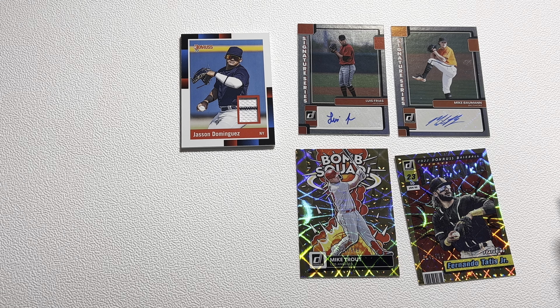On to the next pack. We've got a Beau Bichette on the back, Ke'Bryan Hayes, Ichiro, Bryce Harper, Reed Detmers Rated Rookie, Andrew Vaughn. And there we go — there's a very nice one. We've got a Mike Trout Bomb Squad numbered to 999. That's a really sweet card. Mike Trout numbered to 999 Bomb Squad. Beau Bichette is the last one, but it's always nice to find a Mike Trout numbered card. That Mike Trout is probably my favorite card — I'd take that over the Luis Frias auto and it probably has more value.